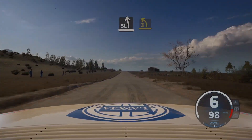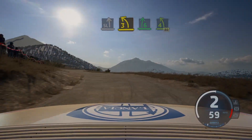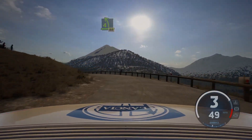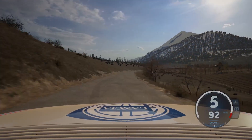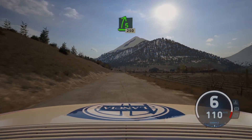100, slight left, tightens 3, into 6 right, and 4 left, tightens, 80. 50, slight right, 60, slight right, extra long. 200, 100. 5 right, 250.